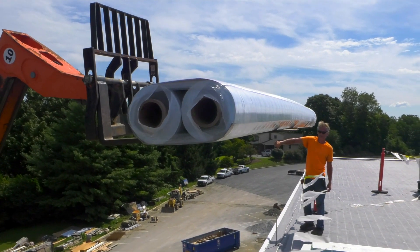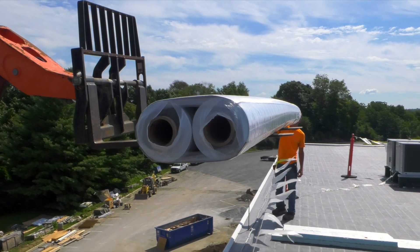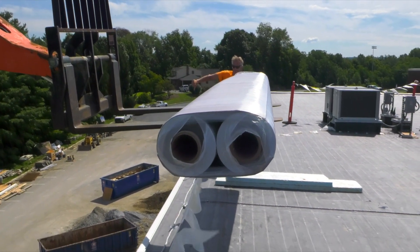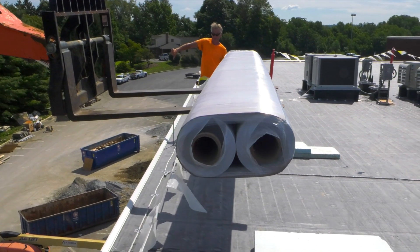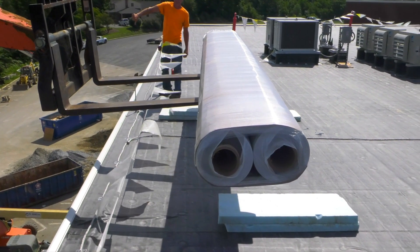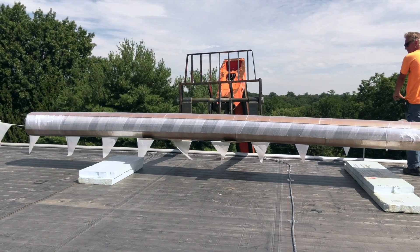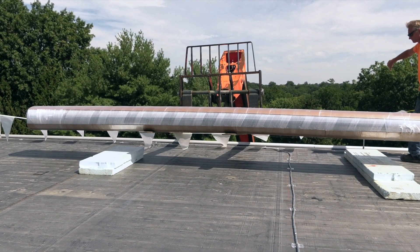Unload and stage rolls on the roof close to the area where they will be installed. If rolls must be staged in one area and moved later, unload directly onto a cart or on dunnage, such as scrap insulation footers, so they can easily be transported and staged later.